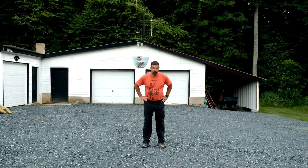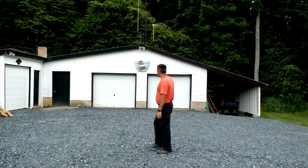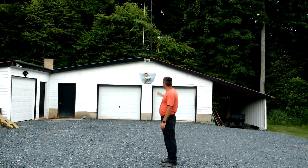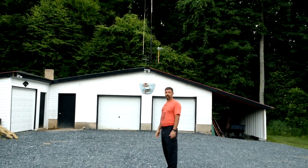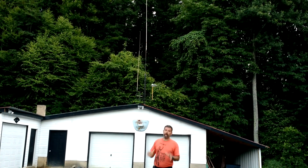Hey guys, it's Eric, owner of Farpoint Farms here in the mountains of North Carolina. And as you can see behind me, it's done. The garage expansion project is finished, and if we scroll up a little bit here, you'll see that the antenna tower of 2018, the big tower project, is in fact finished — and it was a bear.